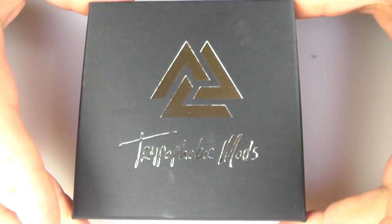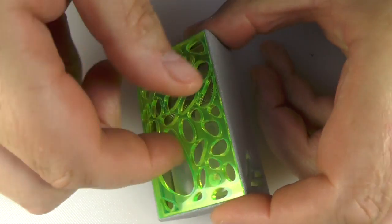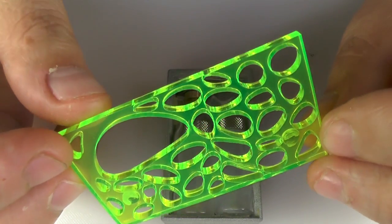This is how the package arrived with me — its own little box, Trifobic Mods. Inside was the device itself, and taking the door off — I said this was acrylic at the start, it's actually Perspex — but just to show you this now.